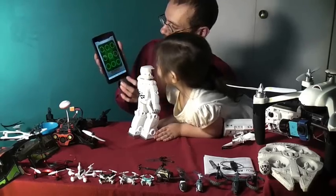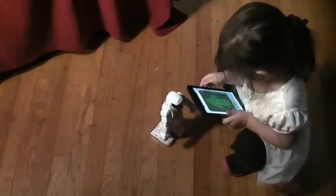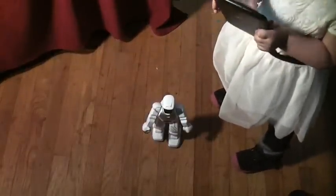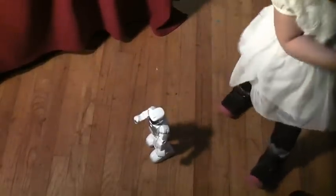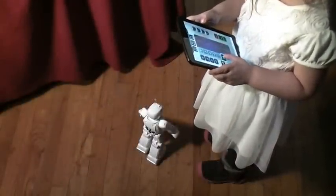Let's try gesture control. Whoa! That makes him turn that way. This makes him go forward when he goes like this. He also has obstacle avoidance — that's why he's not running into her right now. There he goes!